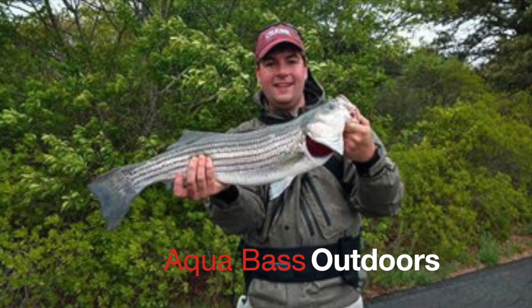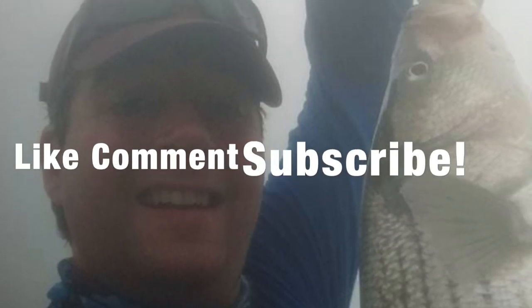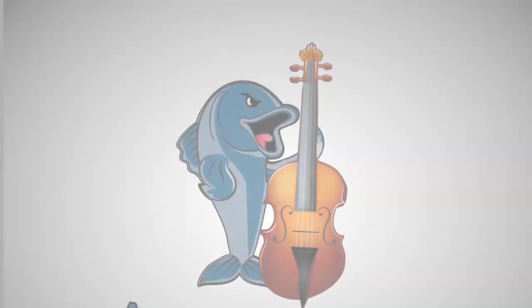I hope this video was helpful. If you guys have any questions, please drop a comment. And as always, if you like what you see here, please hit that subscribe button and also a like. Thank you so much for watching. AquaBase Outdoors.